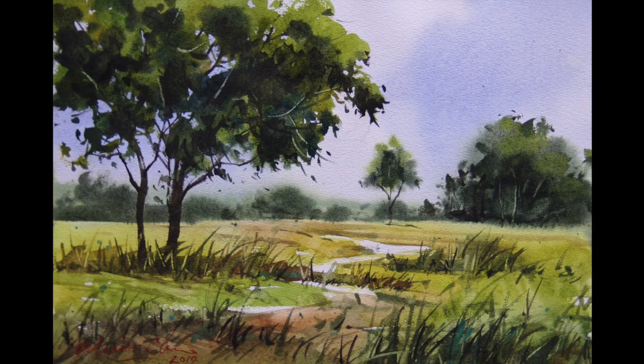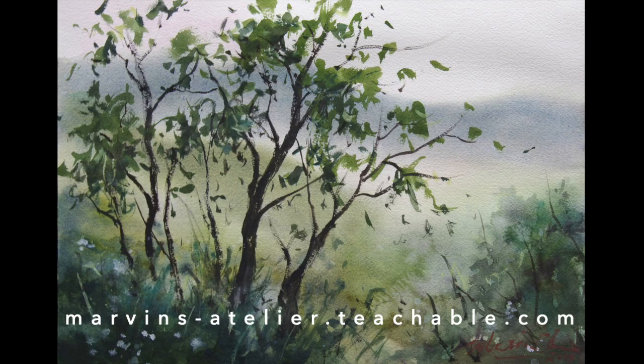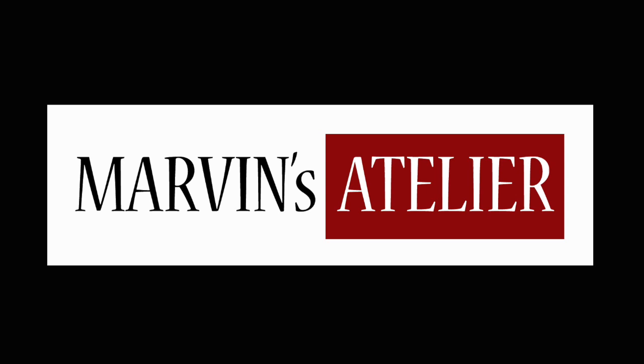Please subscribe and click the link below to sign up at marvins-atelier.teachable.com. I'll see you next week.